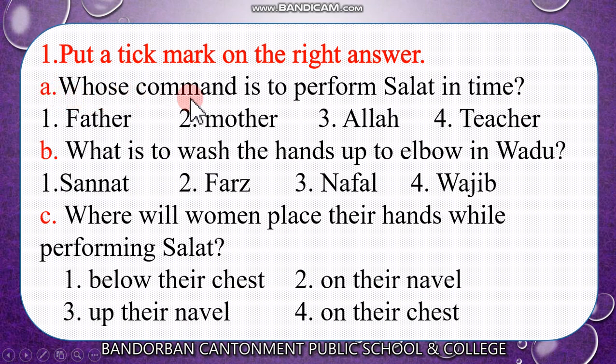Question A: Whose command is to perform salat in time? Number 1, father. Number 2, mother. Number 3, Allah. Number 4, teacher. Think — whose command? Father? No. Mother? No. Allah? Yes. Allah's command is to perform salat in time. So the answer is Allah.